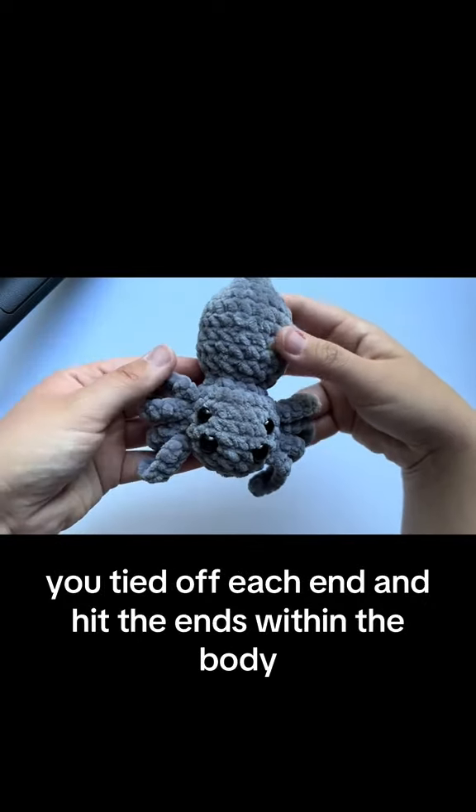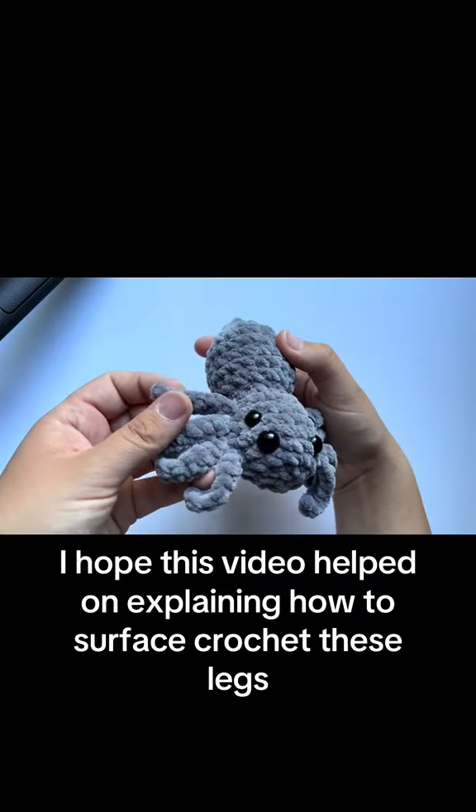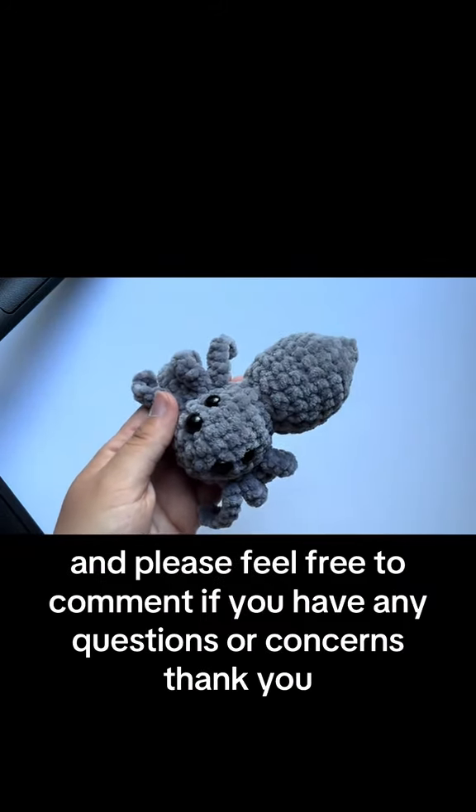Now you have all four completed legs — tied off each end and hidden within the body — and your spider is complete! I hope this video helped explain how to surface crochet these legs on this no-sew spider pattern. Please feel free to comment if you have any questions or concerns. Thank you!